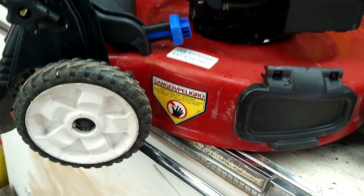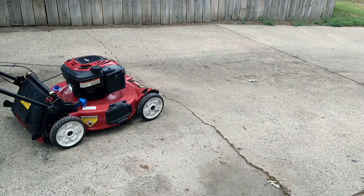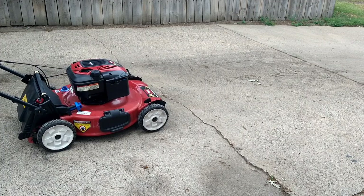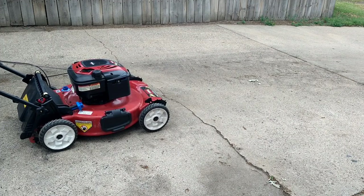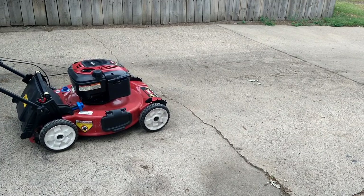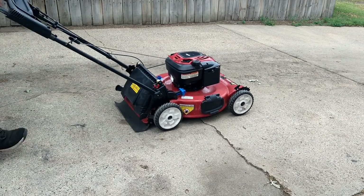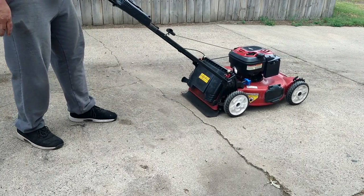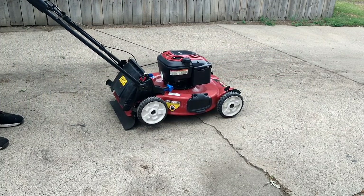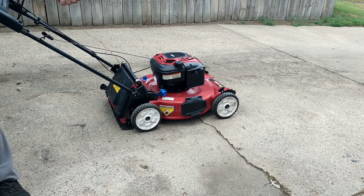So it's done. Let's take it outside and try it out. Thanks for watching.